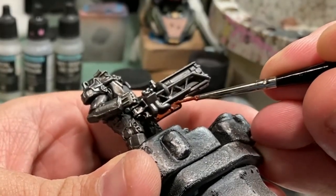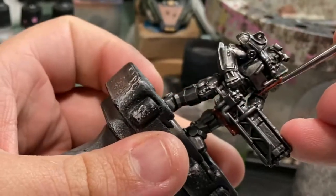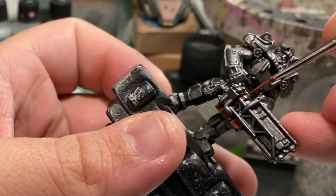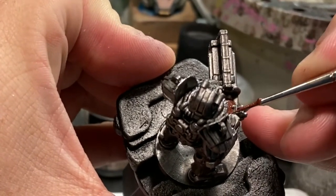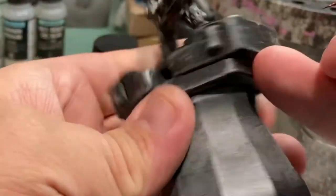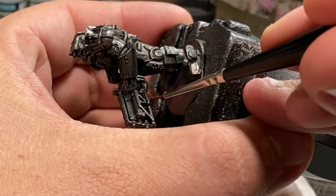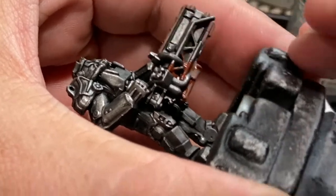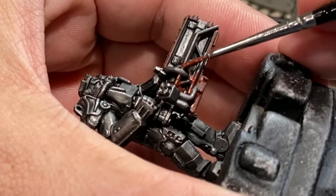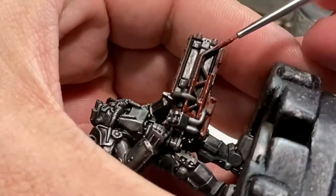Now we are going to be using Doombull Brown as our base tone for a lot of our rust. The reasoning is it's a nice brick brown — it's got a bit of red in it and some really nice earthy natural tones that all come together to create a really nice base for our rust, as well as a super aged metal look. We're going to put that all over everywhere where there is heavy rust on the weapon, and on the pipes that lead into the helmet as well.